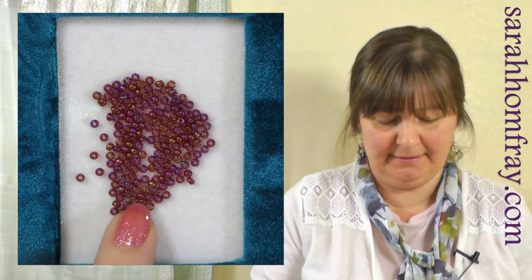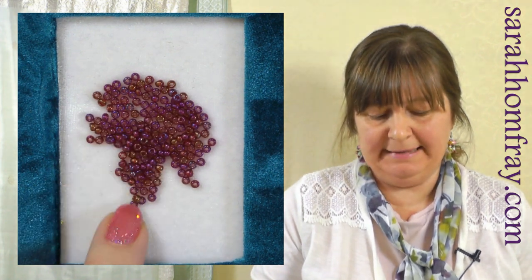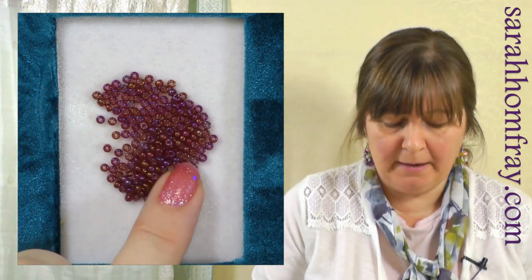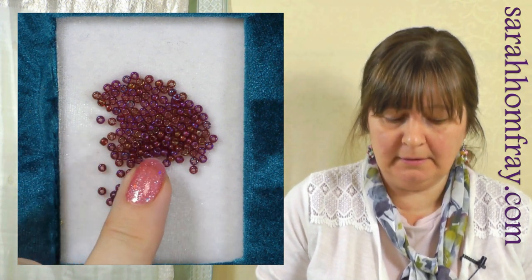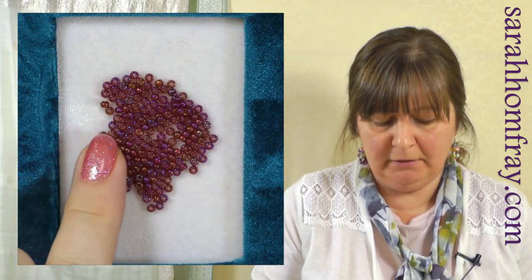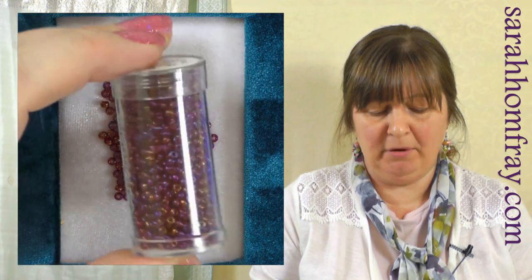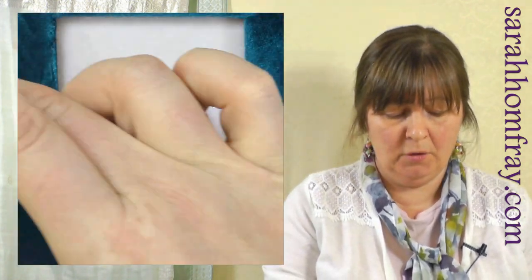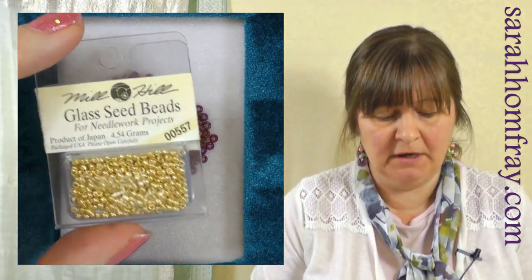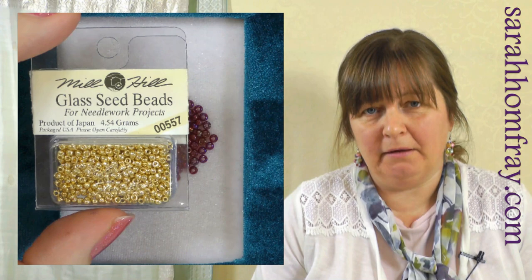Seed beads look like little seeds — little round beads with a hole through the middle, fairly consistent in size, though they do vary a little bit. Get glass ones if you can; they do make plastic but they're not very nice. They're cut from a long tube of glass. These ones are nice, sort of multi-colour — pink and gold. They come in lots of beautiful colours and often in a pot like this. Gutterman and Mill Hill are both really nice brands to look for.